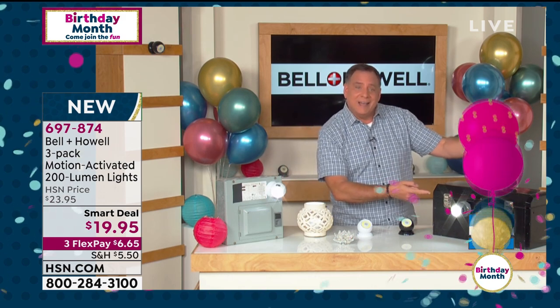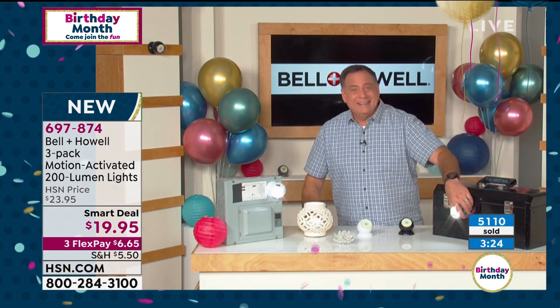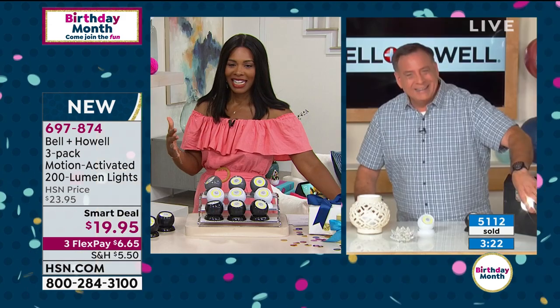Think about this: if you've ever had a flat tire on the road and you're trying to change it while holding a flashlight in your mouth, you don't have to do that anymore. Just stick it to the side of the car — you're good to go, completely hands-free.